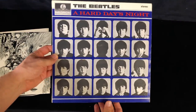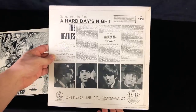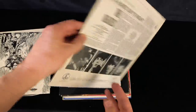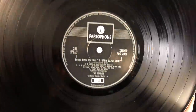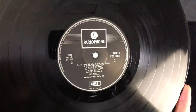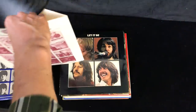Next up is A Hard Day's Night - again, a later issue with a small stereo indicator on the front, but nice and clean. Nice clean flipbacks, and no writing or any other sort of stuff that people used to put on these records back in the day. Same period inner sleeve, must be from '68 onwards. In fact, this is a 1969 one box, again using first pressing matrices, and stereo. Great sounding record, a bit dusty but that's fine.